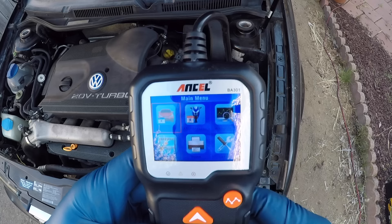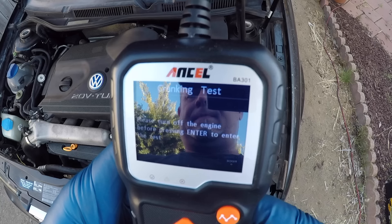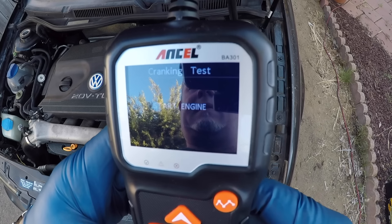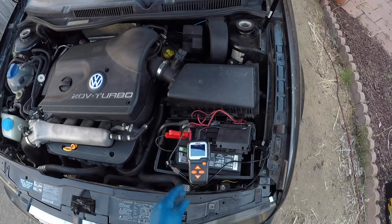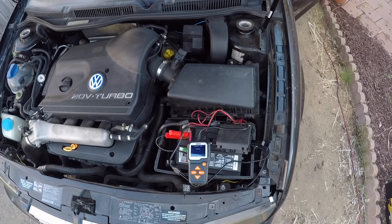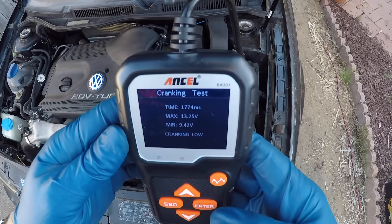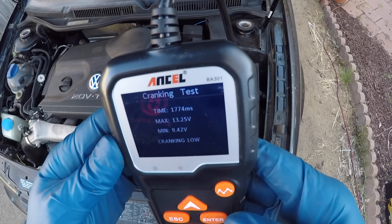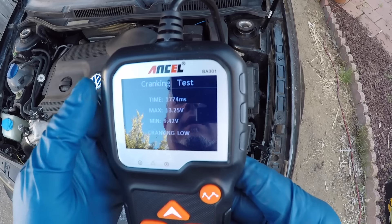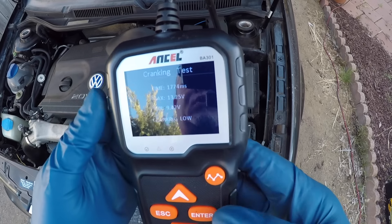Let's look at some of the other tests it does. In-vehicle again — let's do a cranking test. Turn off the engine before pressing enter to enter the test. All right, now it wants me to start the engine. We've got some results here. It says 1774 milliseconds, 13.25 volts cranking, a minimum of 9.4. It says the cranking is low — so that's interesting to know.